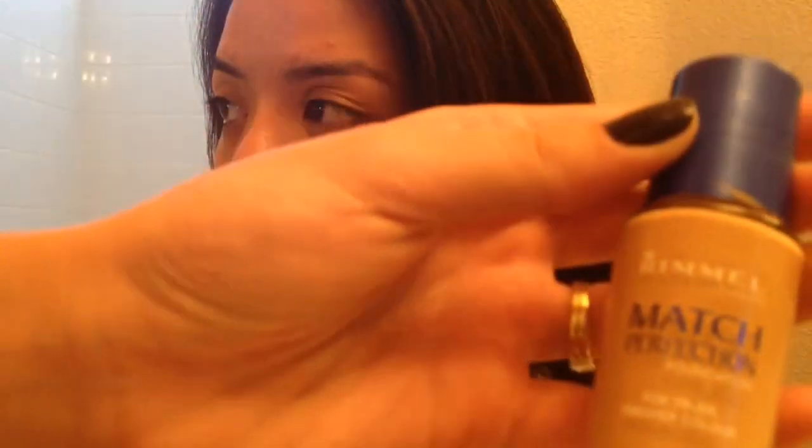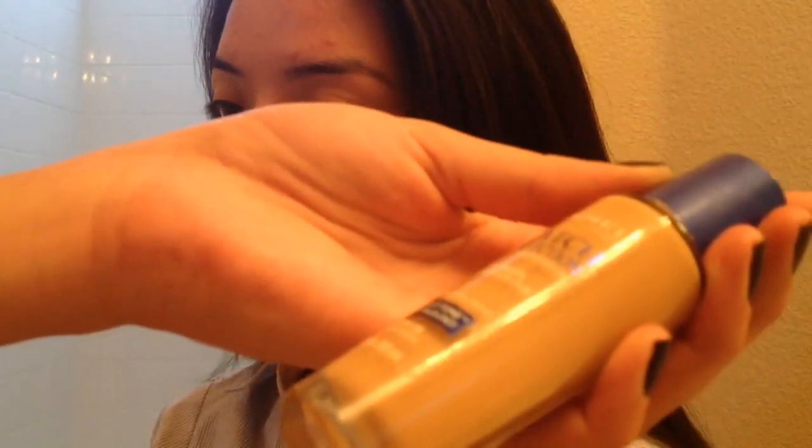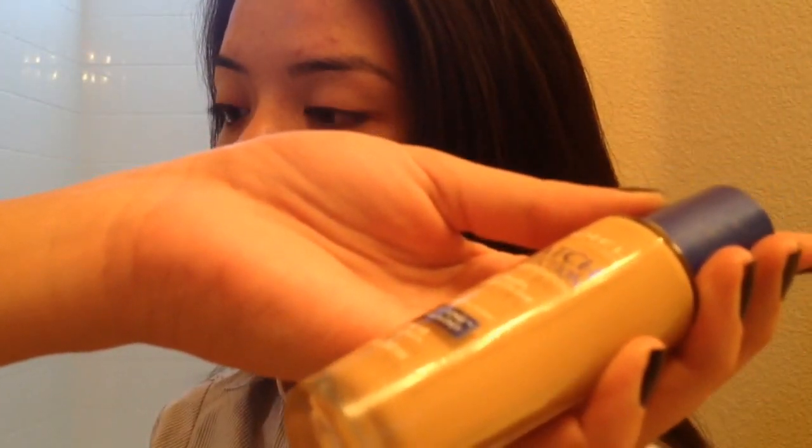Second, I'm going to be taking this Rimmel True Match in the color Natural Ivory. And I have this in like a paint palette thing, so I'm just going to be using it from that.